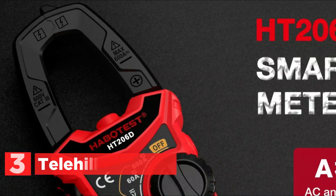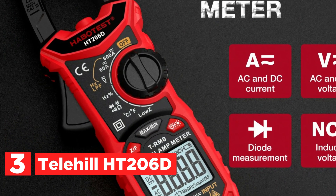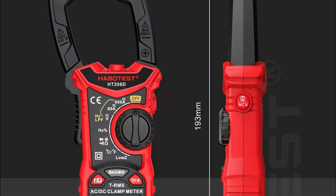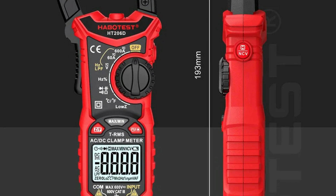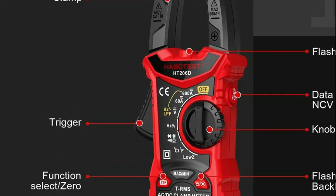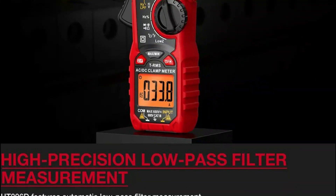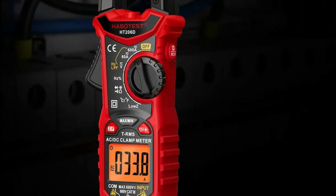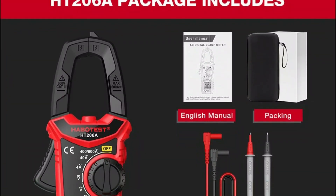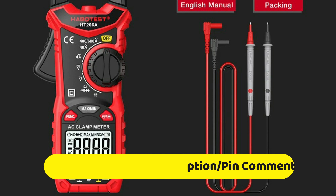At number 3, the Telehill HT206D. The HT206 series digital clamp meter is equipped with a true RMS feature and a 6,000-count display, capable of measuring both AC and DC current. It includes non-contact voltage (NCV) detection for safety, with a maximum measurement of 600 volts. This meter also measures frequency in hertz, resistance in ohms, capacitance in farads, and duty cycle in percentage. It comes with a continuity test function, making it easy to detect open circuits. This clamp meter is a reliable tool for professionals and hobbyists needing accurate electrical measurements.